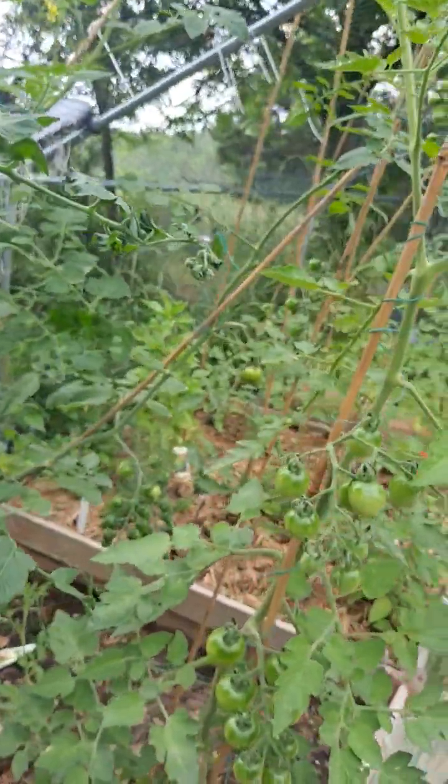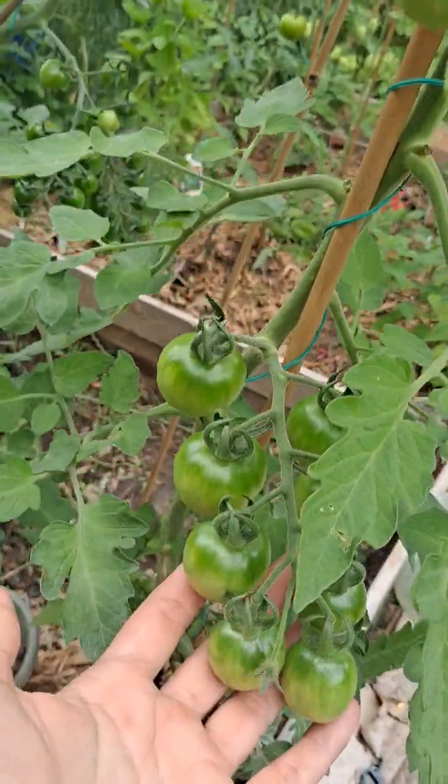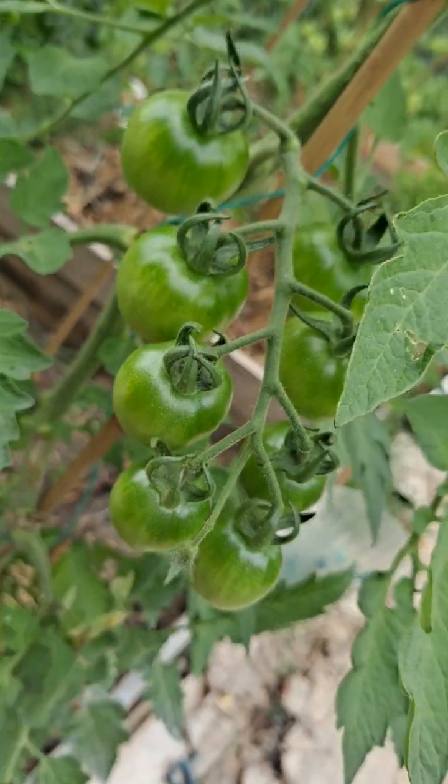We have lots and lots of tomatoes. I cannot wait for these to ripen. They're starting to lighten on the bottom — hopefully we'll start seeing some red on them soon.